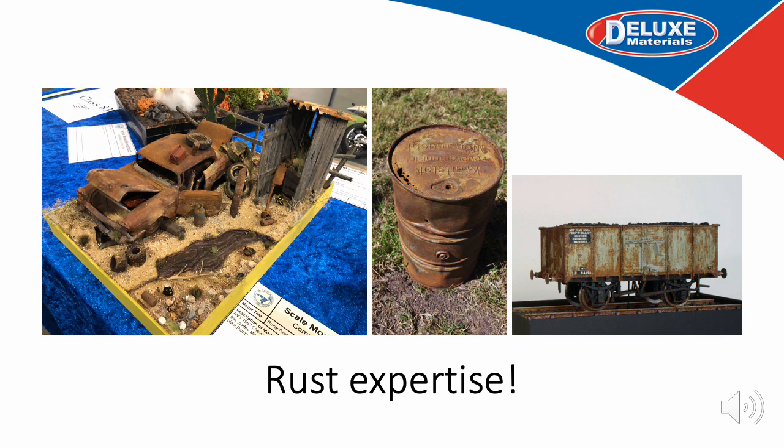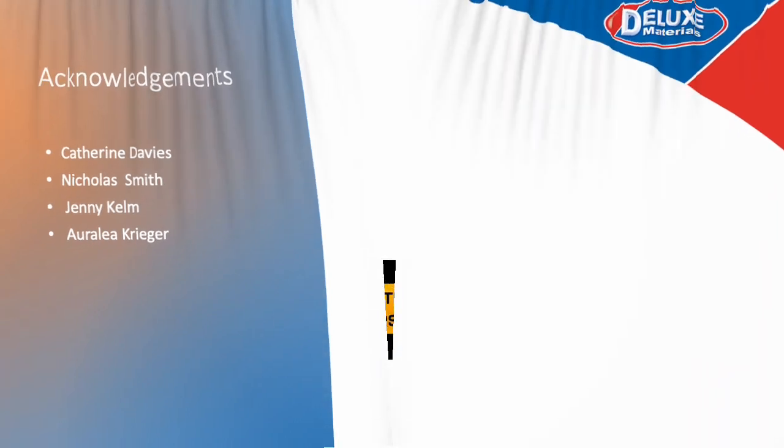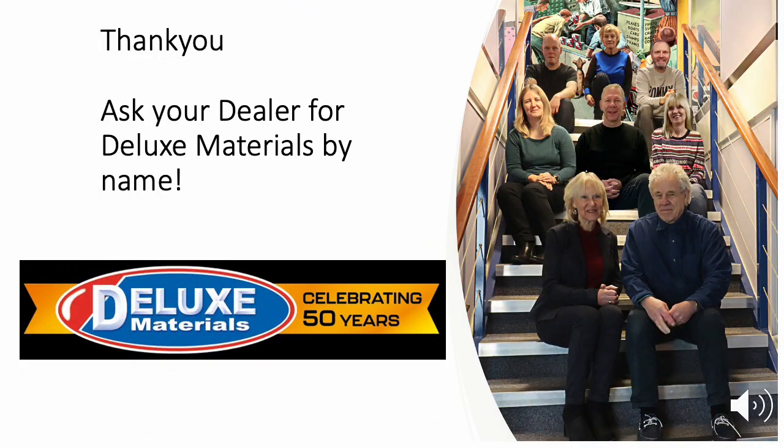My thanks especially to the work of Dave Watts, Andy Argent and Len Wheel for these incredible creations. I would also like to thank Katherine Davis, Nicholas Smith, Jenny Kelm of Castle Kelm Miniatures, and Aurelia Krieger of the American Miniaturist Magazine for their creativity and amazing skills — we really have enjoyed working with you over many years. And don't forget to ask your local doll's house dealer for Deluxe Materials by name.